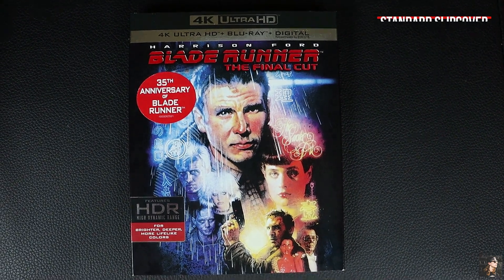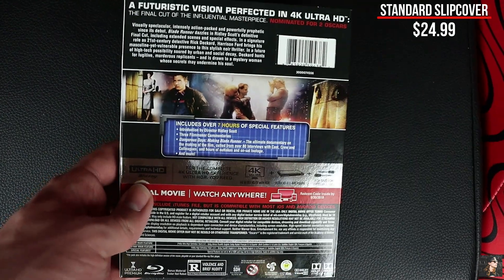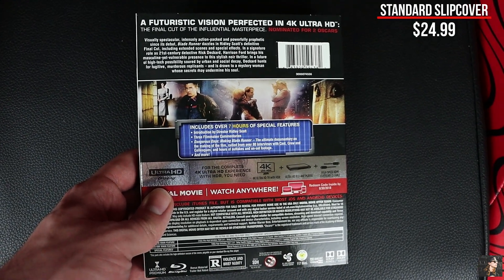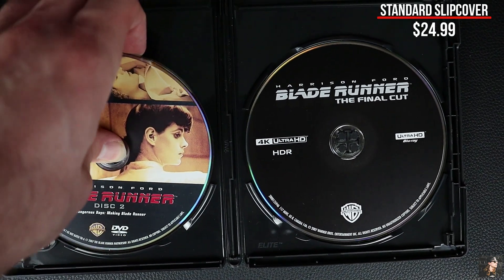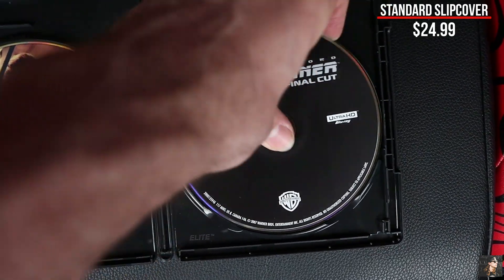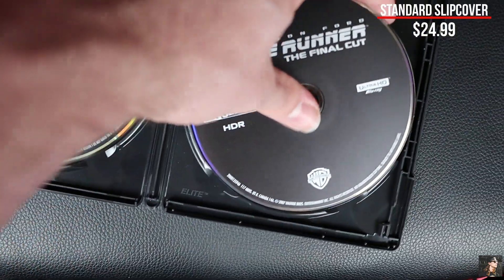The front of the standard edition slipcover features this great artwork they used for the Final Cut of the movie. On the back we have some information about the film, its technical specs, as well as what special features are offered. Open it up and this is a bit disappointing because we have some stacked discs going on, and I'm not sure why they felt the need to do this. We could have got a nice slipcase here and that would have been much better.